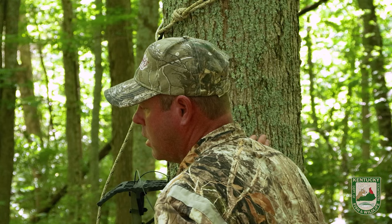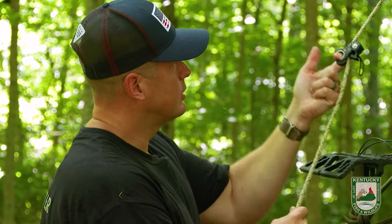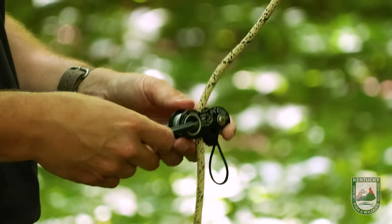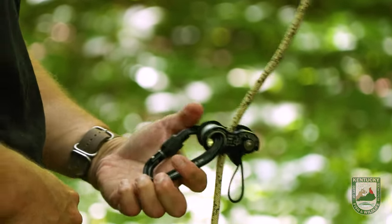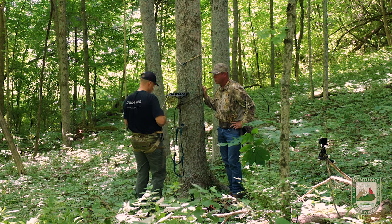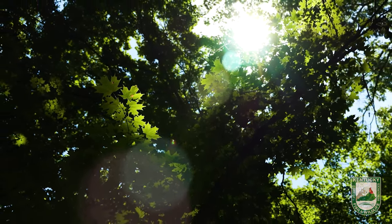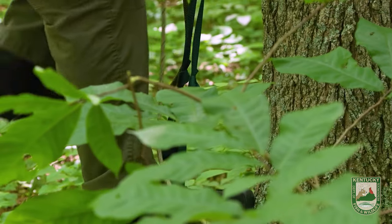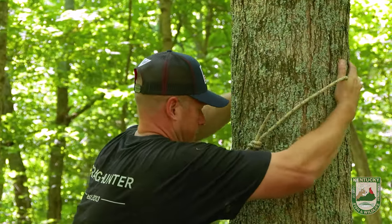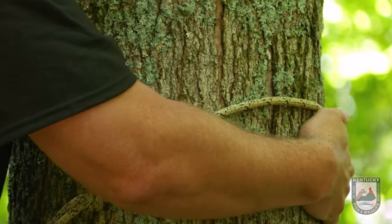I'm going to use an ascender — it's a one-way rope grab. I attach it to the rope, it grabs the rope and allows me to ascend up. When I release the tension on it, I can descend. My carabiner attaches to my ascender, which attaches to my bridge. Once you pull that tight, it's physically not possible for you to fall without a major malfunction. When I climb using an aider, I use a toe-to-tree method — my toe touches the tree, which locks me out and helps me hold the rope steady and stable. I'm going to start working my tether up the tree. The most dangerous time is when the tether gets below your head level, so you want to pull it up every single time you take a step and keep it tight.